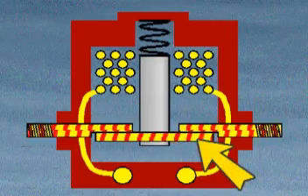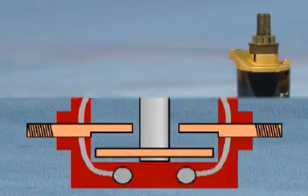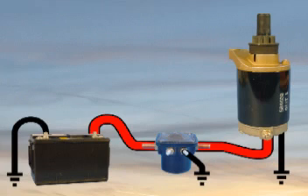A metal disc attached to the bottom of the plunger connects the two large posts of the solenoid. Here is how a typical start circuit works.